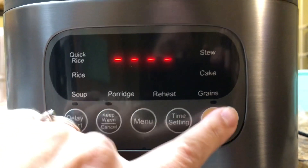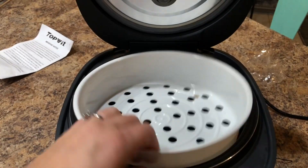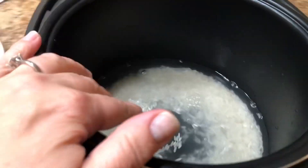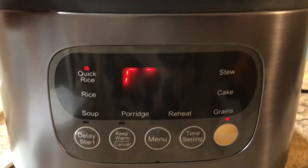We're going to do some quick rice. We'll pop open the top — it pops right open. We don't need the steamer since we're not doing any vegetables. We'll stick our rice in, then we put the amount of water in that it calls for. We've got our rice, we've got our water, we've got it set on quick rice, and then we're going to start. Once you hit start, it's good to go.